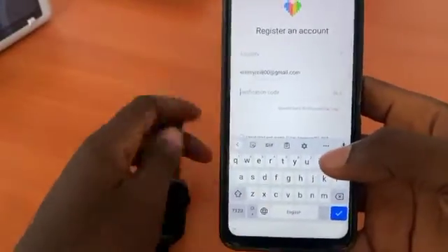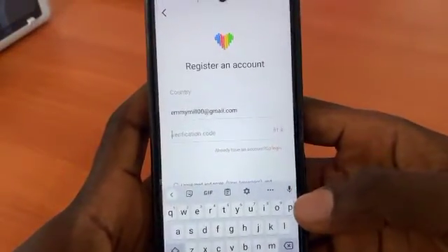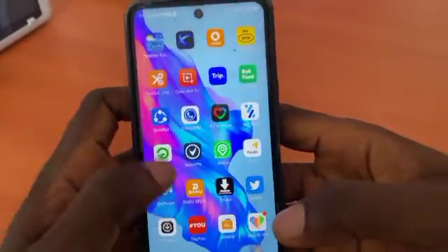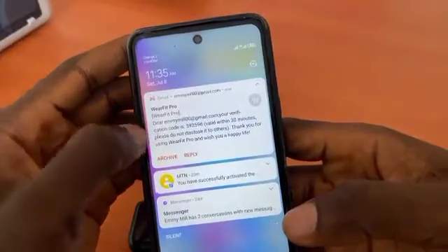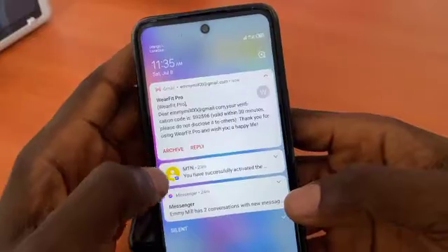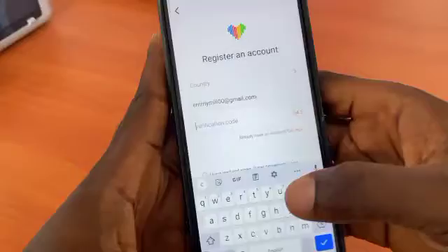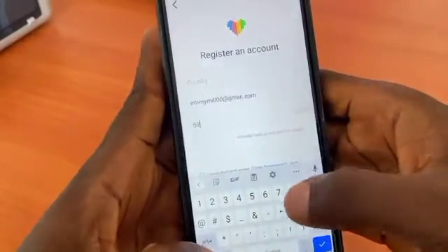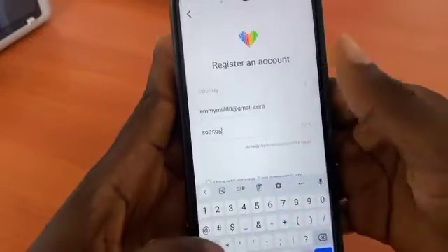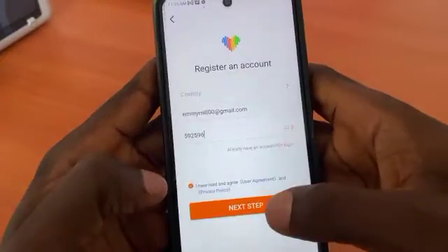A verification code will come. Let's go back to our email — we got the email now. The code is 5-9-2-5-9-6. Enter it, click on agree, and then click on next step.